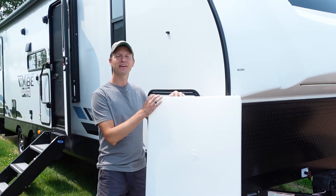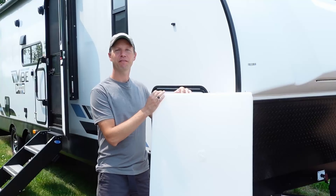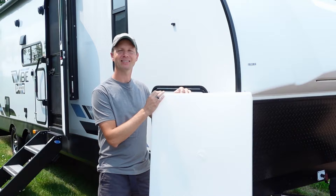Hello everyone and welcome to Dino Outdoors. In this video I'm going to show you how to remove and replace your RV's freshwater tank. If your RV's freshwater tank is leaking, this video may just help you out. Let's begin.